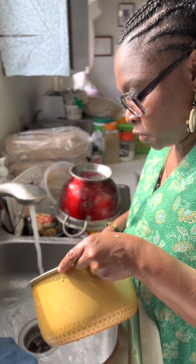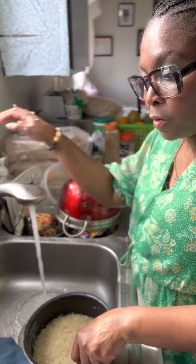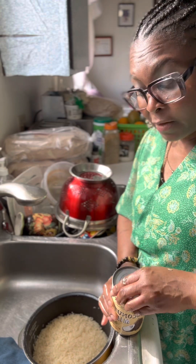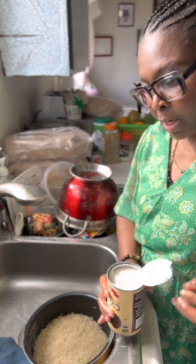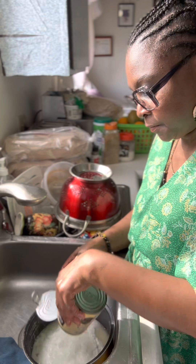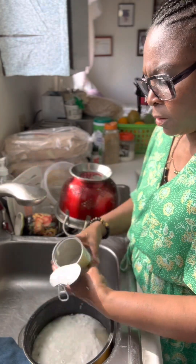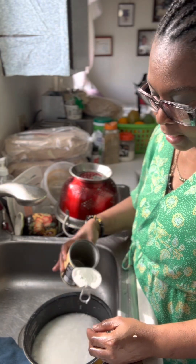Let's empty this water out. I usually cook with coconut milk if I have it on hand — if I don't, I don't bother myself. I have my coconut milk here, I'm gonna empty the whole thing in, then I'm gonna put water in here and rinse it out because nothing goes to waste in my house.